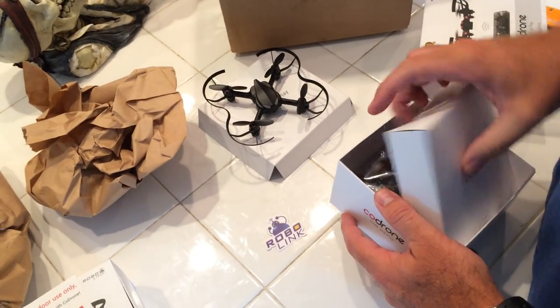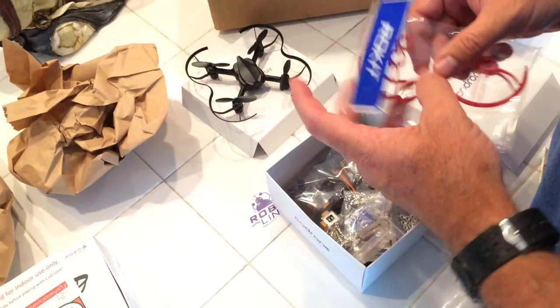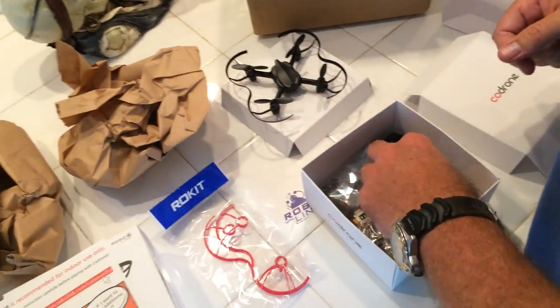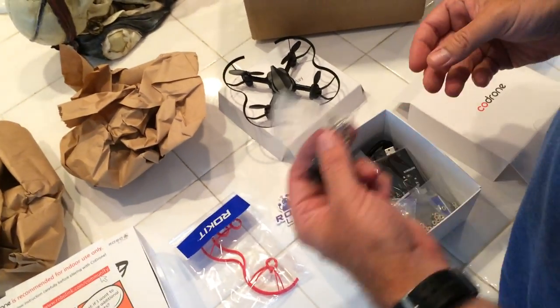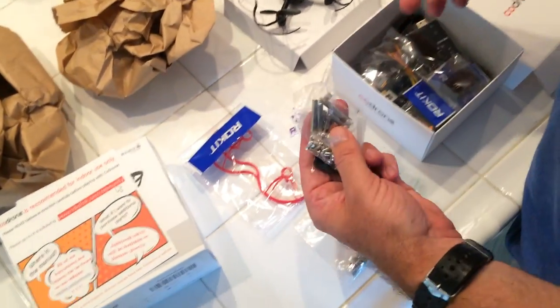And then we have all the stuff for assembly in here. We have some additional rotor protectors, and a bunch of screws, nuts, spacers, and spanners.